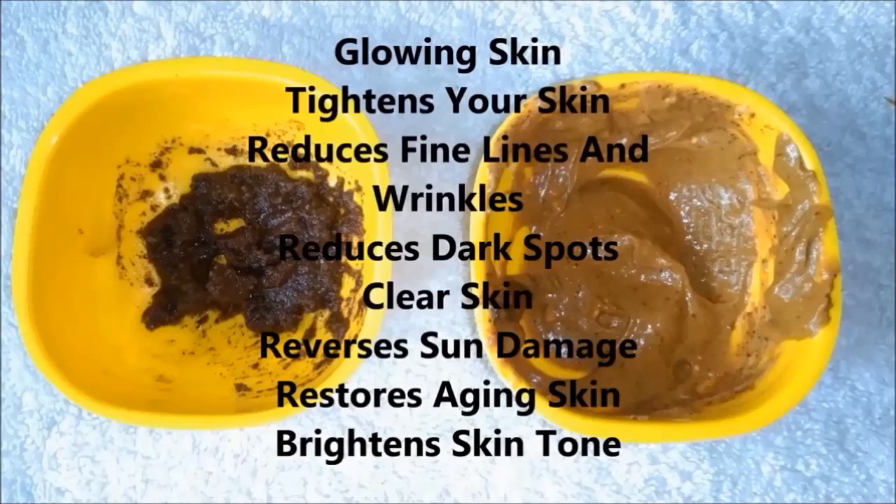This coffee face scrub and mask is very beneficial for your skin. It removes your sun tan, fine lines and wrinkles, and it makes your skin bright, glowing, fairer and tightened. And if your age is 20 or 25 plus, then you should definitely use coffee face scrub and face mask.